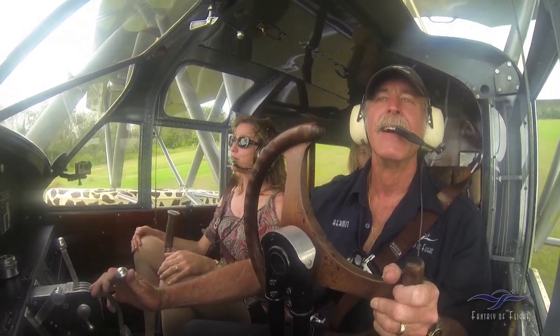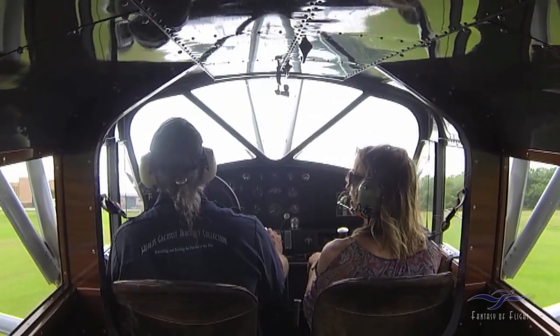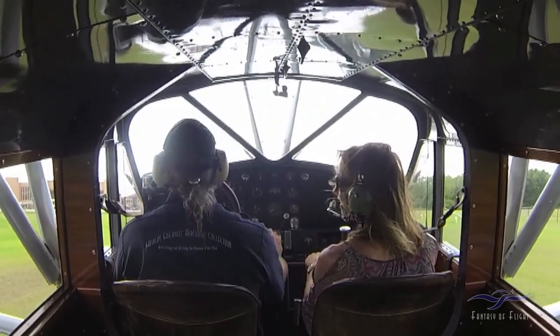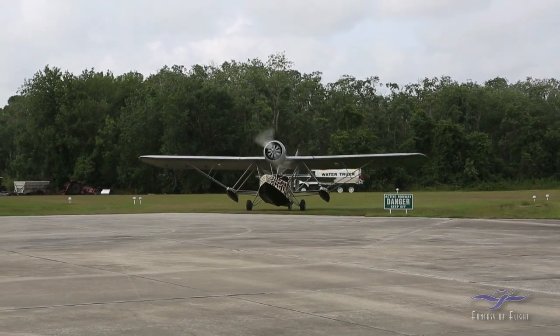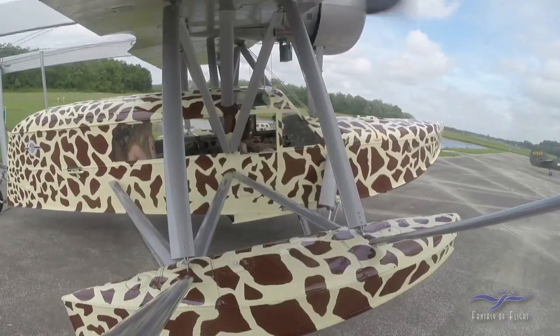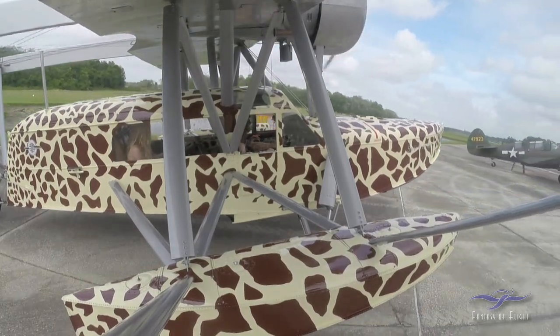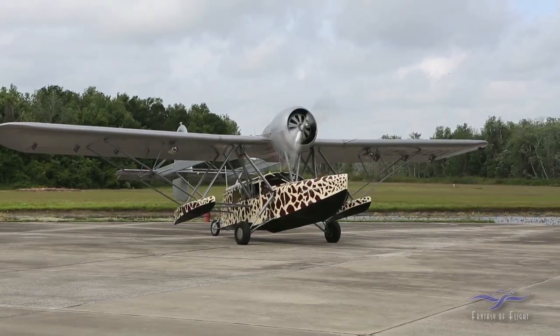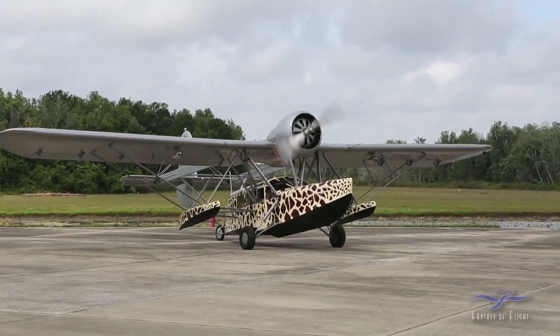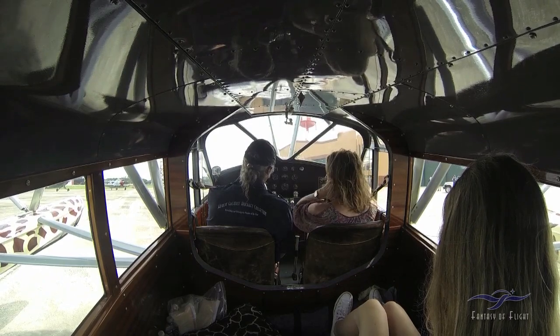That was awfully smooth. Okay, so I'm looking at my watch here — that was about 30 minutes.